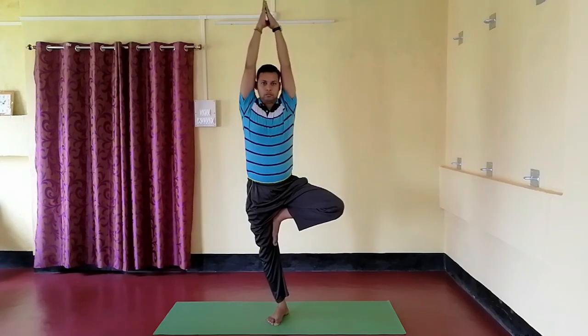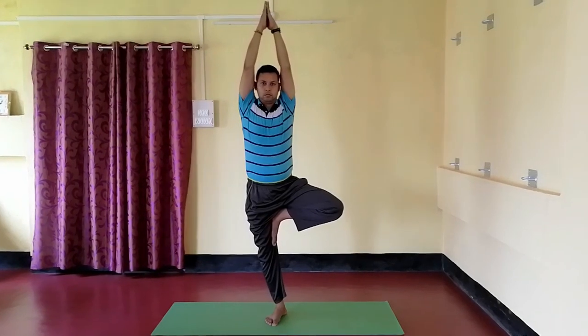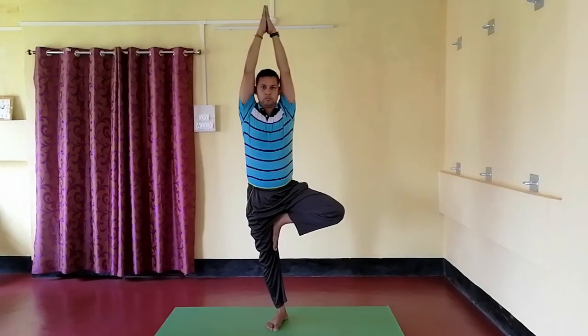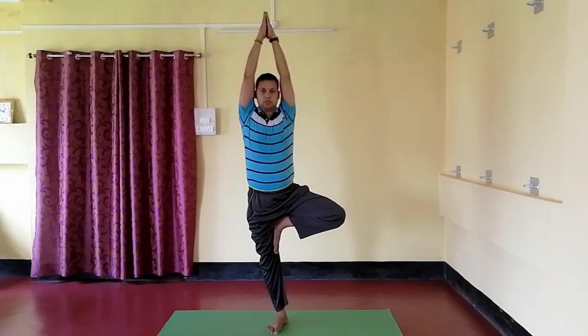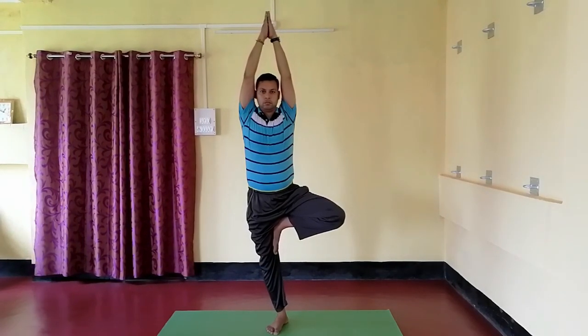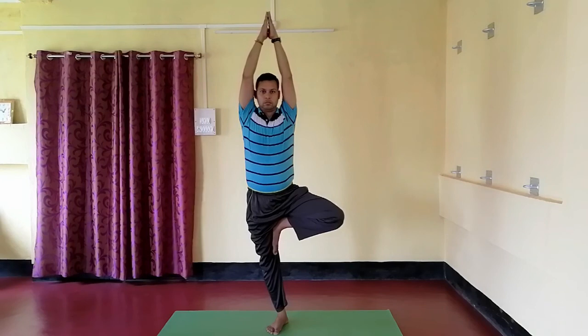Stay in the position for 10 to 30 seconds and breathe normally. Vriksasana also improves neuromuscular coordination, balance, endurance, and alertness.